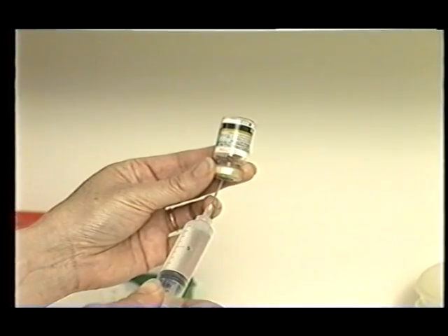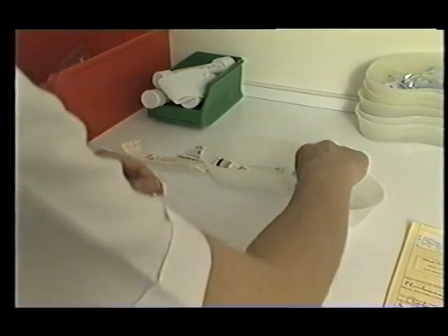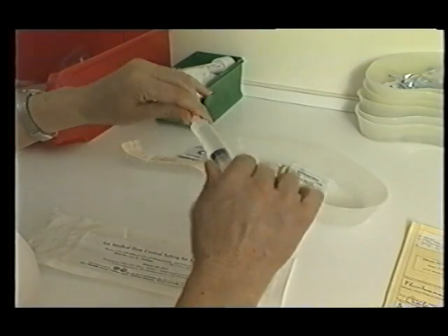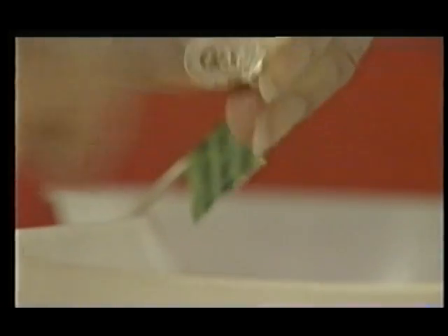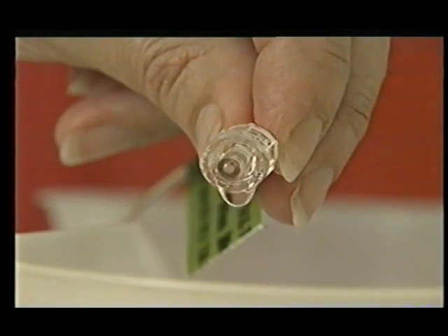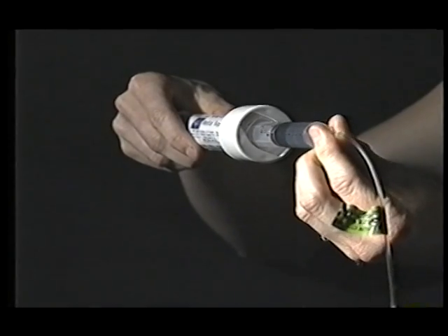To use the standard Spring Fuser models, simply fill the syringe, attach the flow control tubing, push the syringe into the Spring Fuser and twist to lock into position. Finally, prime the tubing by removing the cap. It's now ready to be connected to the patient. A word of warning: do not disconnect the flow control tubing while the syringe is in the Spring Fuser.